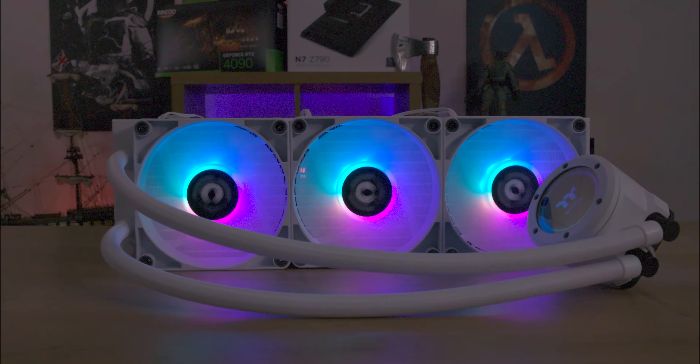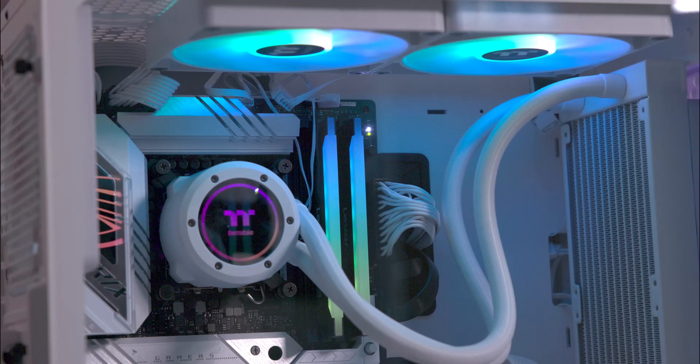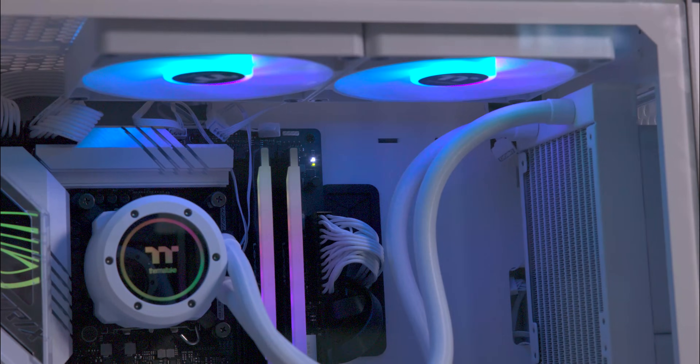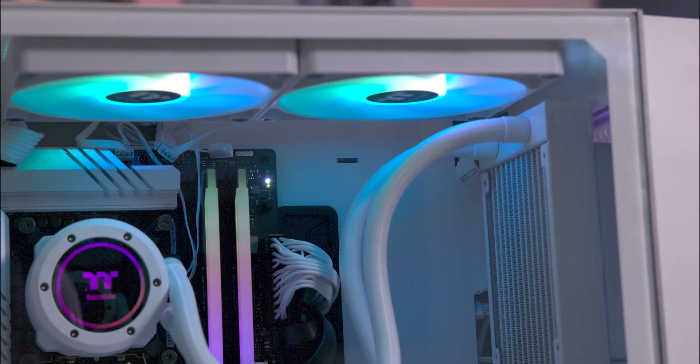This cooler is compatible with most motherboards out there, including Intel's LGA 2066, 2011, 1700, 1200, 1156, 1155, 1151 and 1150. On top of that, it also supports AM5, AM4, AM3, AM3+, AM2 and AM2+.